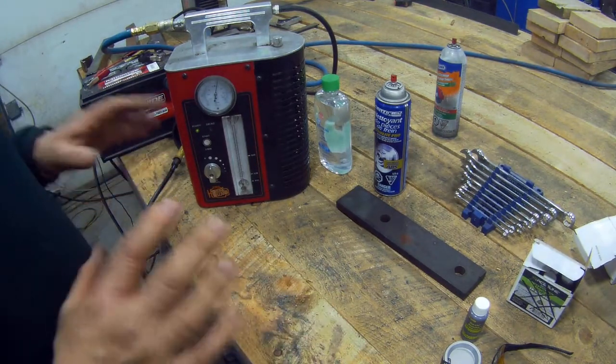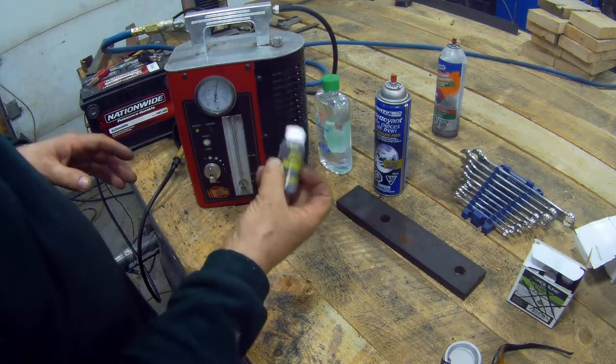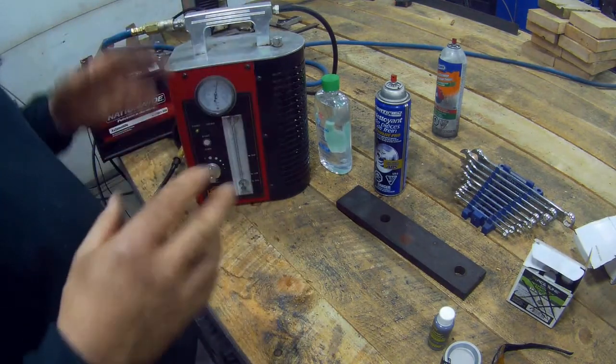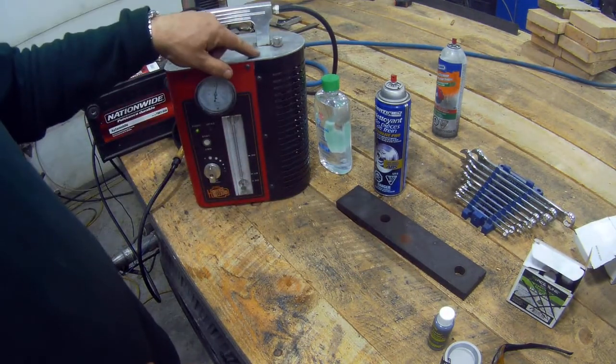So if you've got an oil leak on your car and you haven't got one of these machines, you can put some of this dye in, run it around for a little while, and you will see where the leak is. I've put a bit of dye on there, and a bit of the liquid on this surface here, to demonstrate.